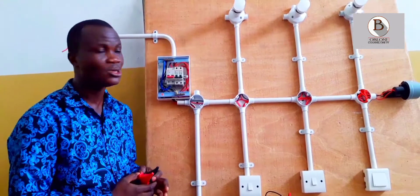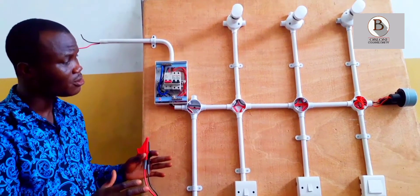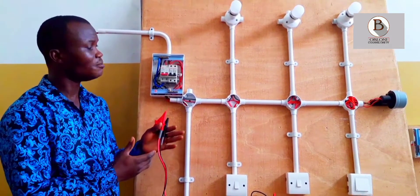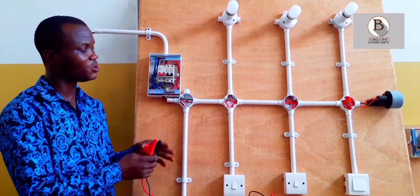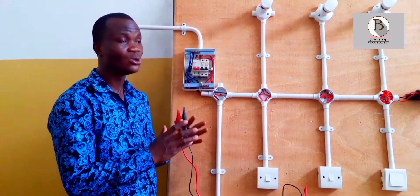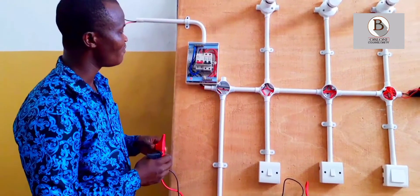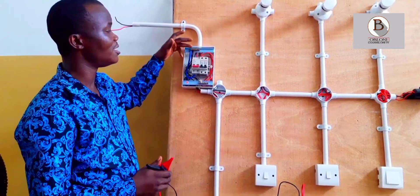As much as possible, we want to ensure that between live and neutral, the insulation is so good on the cables that there is no way that under any circumstance current will leak between the live and the neutral. In the same way, we also check between live and live, and then between neutral and live, to make sure there is no possibility of leakage between any of these cables. So what we are going to do first is to test between live and neutral.